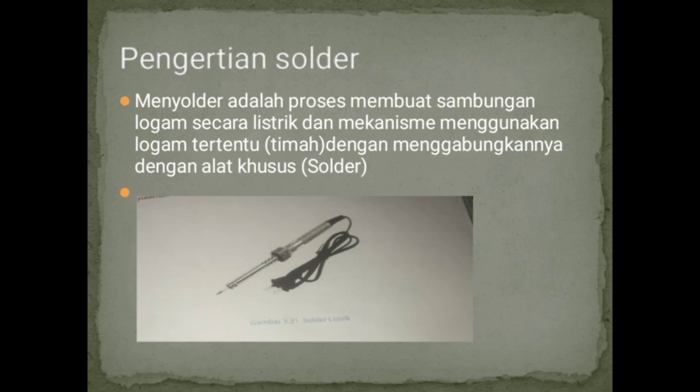Pengertian berkaitan dengan solder: menyolder adalah proses membuat sambungan logam secara listrik dan mekanisme menggunakan logam tertentu, yaitu bahannya timah, dengan menggabungkannya dengan alat khusus yaitu solder. Di bawah ini adalah gambar sebuah solder yang mungkin sudah Anda kenal, sudah Anda lihat, ataupun sudah Anda pernah gunakan di rumah.